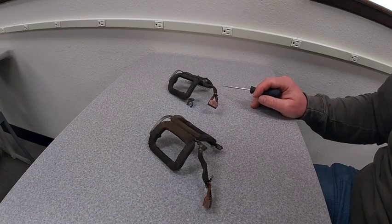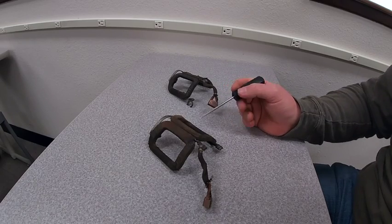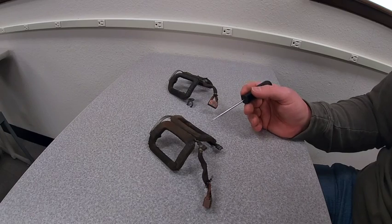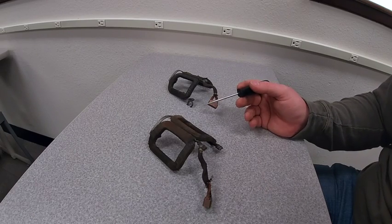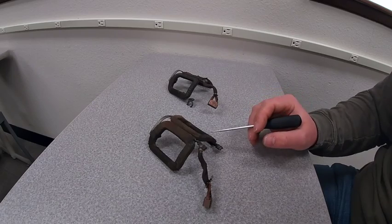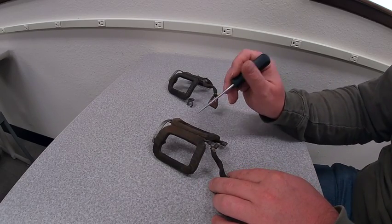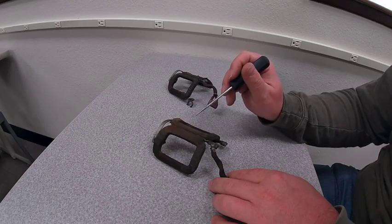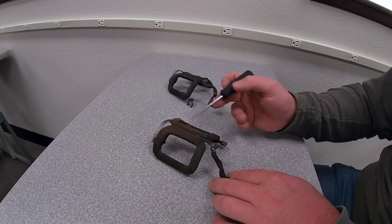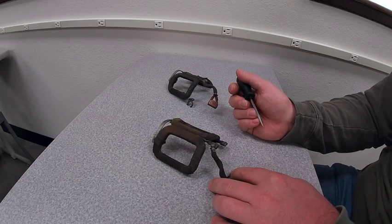What happens if we don't have enough residual magnetism in these field coils to get the armature to excite and re-energize the field coils? We end up with a problem because the generator can't go. How do we fix that? We have a procedure called flashing the field. Basically, all that's going to happen is we pass current through these field coils in the same direction as normal flow — it doesn't have to be a lot, just a little bit. That current flow is going to restore magnetism to these field coils, and then it's ready to self-excite.